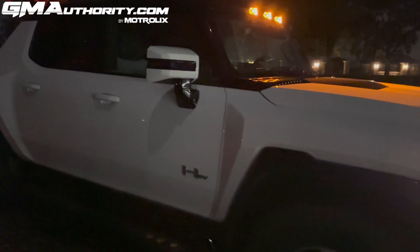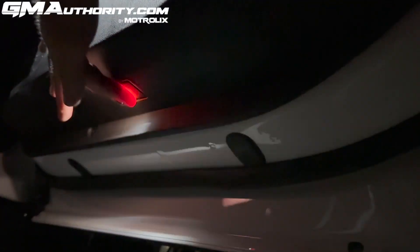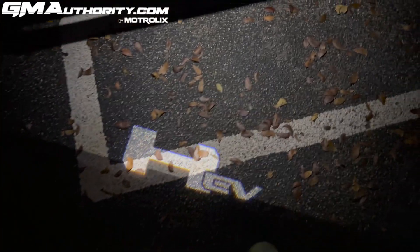Two more lighting elements worth mentioning: first, there's no turn signal indicator within the mirror cap or the mirror itself. Second, when you open the door, it actually lights up providing a nice puddle light right from the door — the light responsible is mounted at the bottommost part of the door trim. And when the vehicle is off, you also have a nice HEV logo that displays from a light located at the bottom of the mirror.